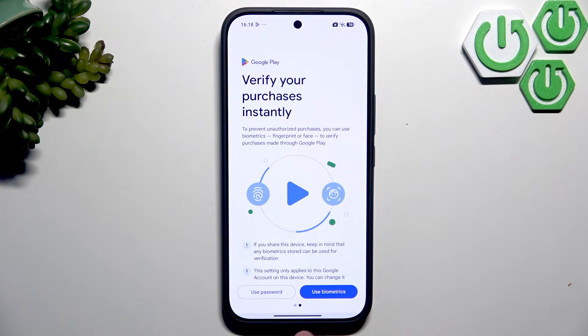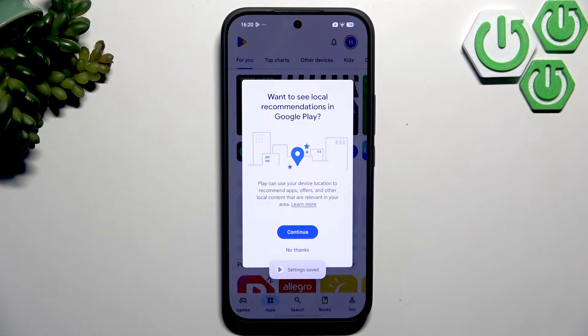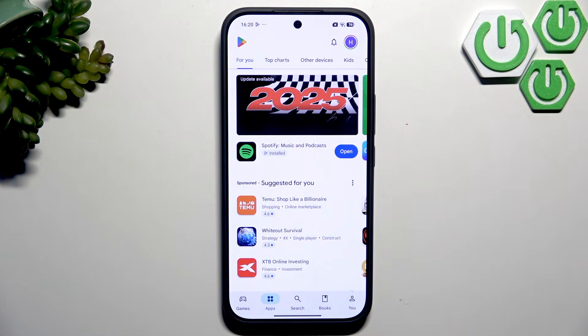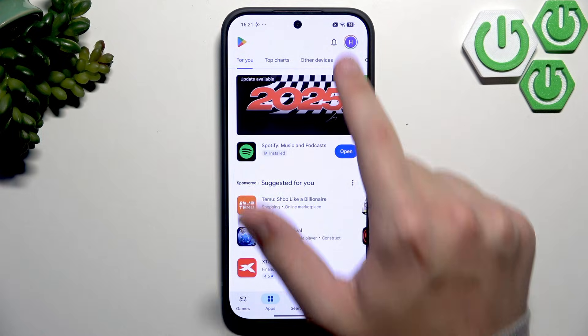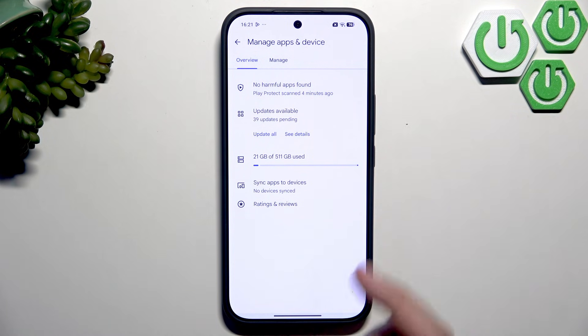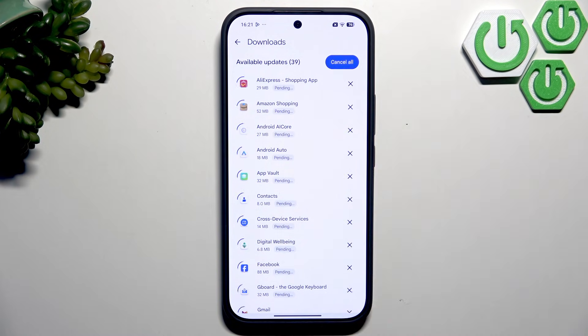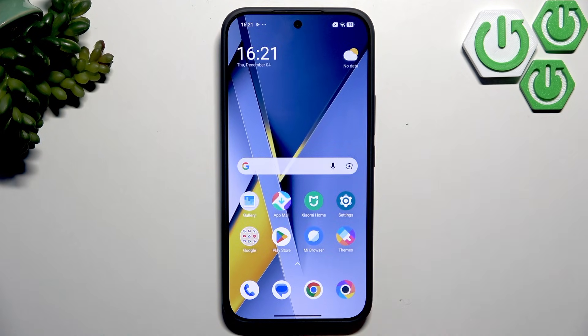Click on Get Started. You can choose either password or biometrics, but since we haven't set up biometrics yet, I'll use the password. After entering the password, click Done and your settings will be saved. To update apps, click on your avatar, go to My Apps and Games — we have 39 apps to update. Click Update All and let it update in the background; you don't need to stay in the Play Store.